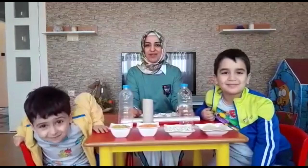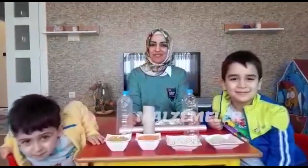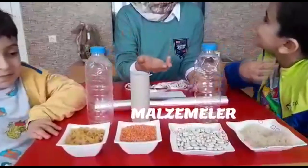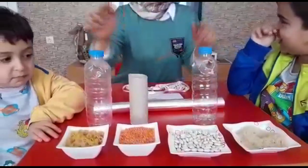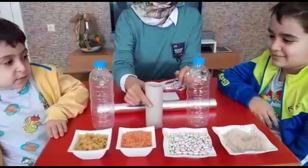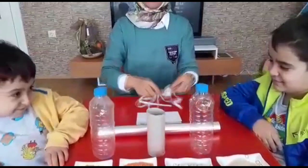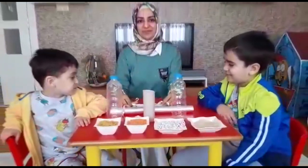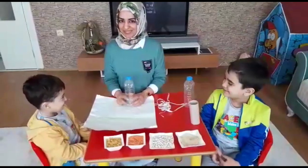Haydi hep beraber başlayalım. Malzemelerimiz: makarna, mercimek, fasulye, pirinç, pet şişesi, tuvalet kağıdı rulosu, alüminyum folyo, ip, bant veya rafya.